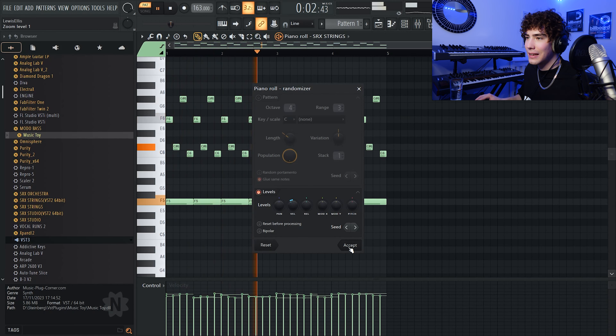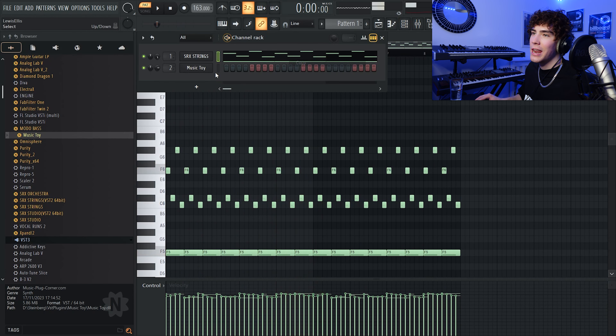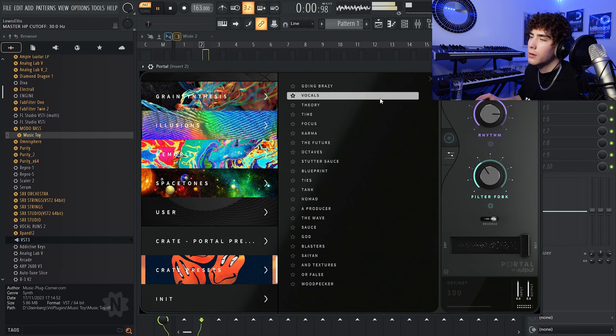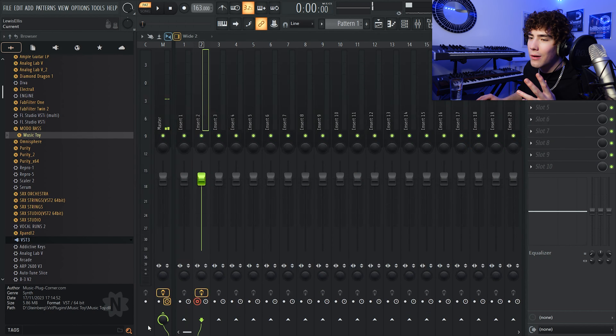Let's get right into it. As you guys can see, the only VST you actually need for this is SRX Strings, or any sort of SRX plug-ins — it has everything. If you're on the Pizzicato it's in there, and if you want the brass it's in SRX Orchestra. SRX kind of has you covered for this. But on this one particularly I want to have a little pad in the background, so I'm going to grab a pad from a different plug-in — Music Toy. I used this in my last video, if you guys haven't checked that out go check that out, there's some crazy sauce in there.